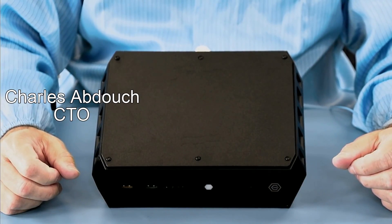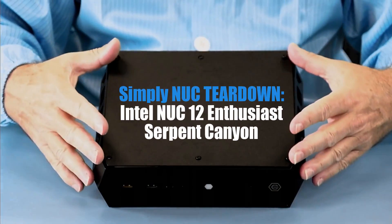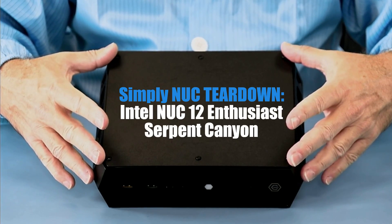Howdy! This is Chuck with Simply Nook, and today is the Simply Nook teardown of the new Serpent Canyon.